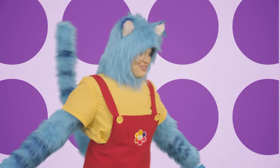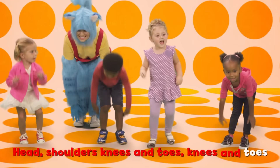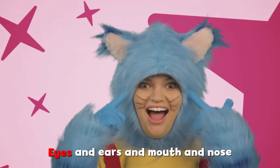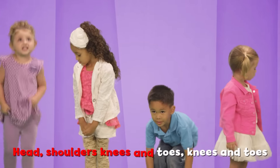And again! Faster this time! Head, shoulders, knees and toes, knees and toes. Head, shoulders, knees and toes, knees and toes. Eyes and ears and mouth and nose. Head, shoulders, knees and toes, knees and toes.